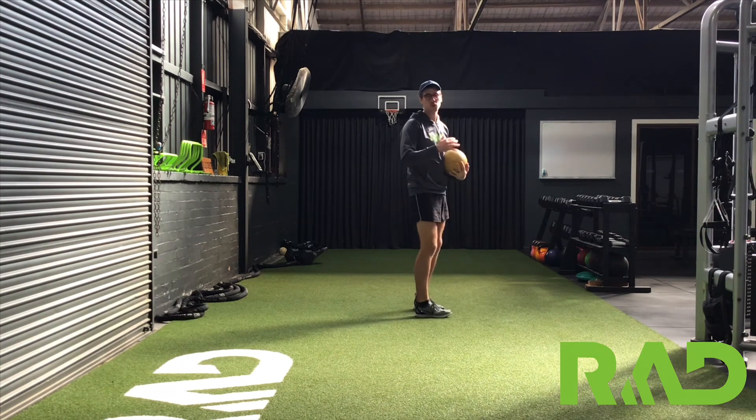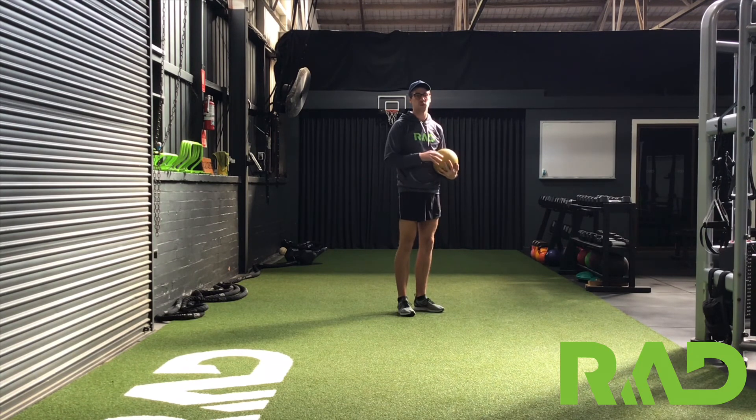Obviously trying to be really careful that we're not hitting ourselves with the ball. Wait for it to bounce, then catch it after that.